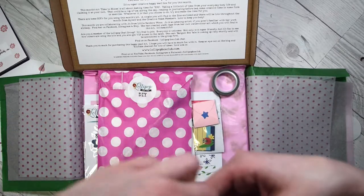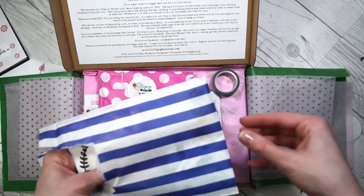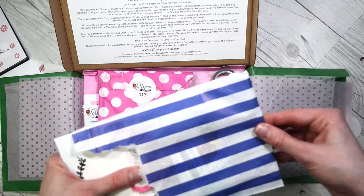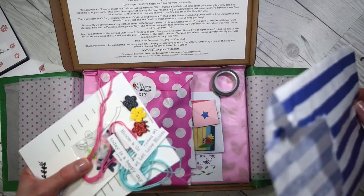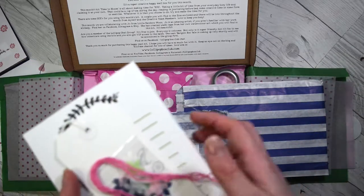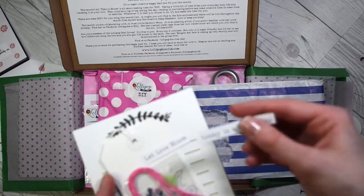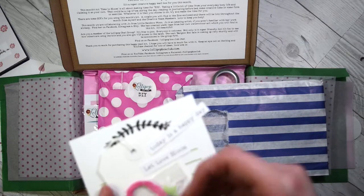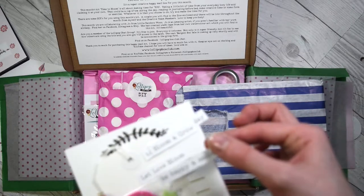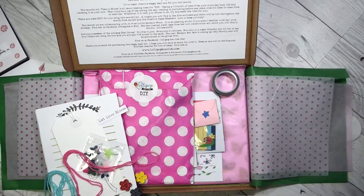I love that little sticker. She hasn't opened this in her unboxing and I open everything, so if you don't want to see what's inside look away. We've got: 'let love bloom today,' 'happy day,' 'bloom and grow,' 'be you,' 'be happy and smile.' I'm going to put that back in because otherwise they'll just fall out.